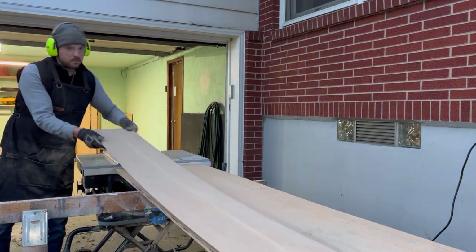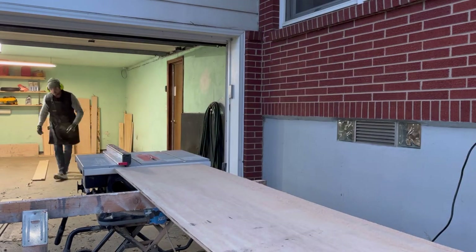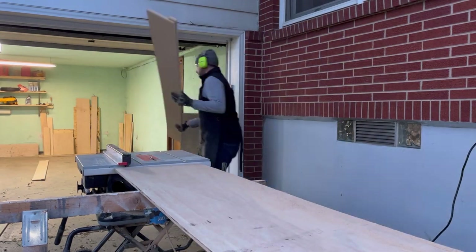After ripping down my pieces to exact size, I run them back again through the table saw, removing an inch, and we're going to use that as the ledge for the saw rail to ride along.